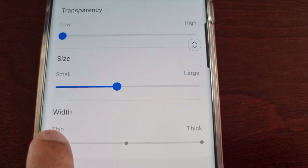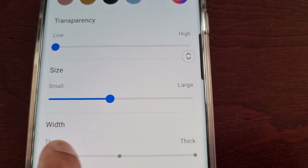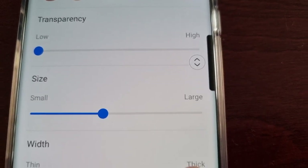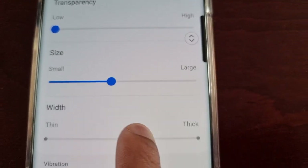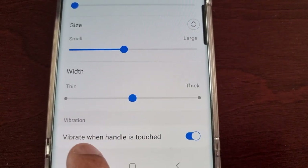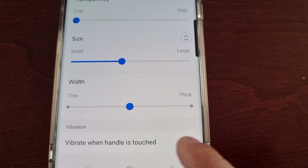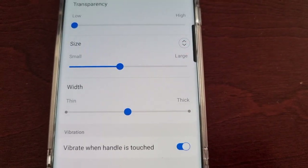You can also change the width from thin to thick. There's also an option here — Vibrate when handle is touched — so each time you touch it there's a vibration that you can feel. You can either keep that on or if you don't like the vibration you can just switch it off.